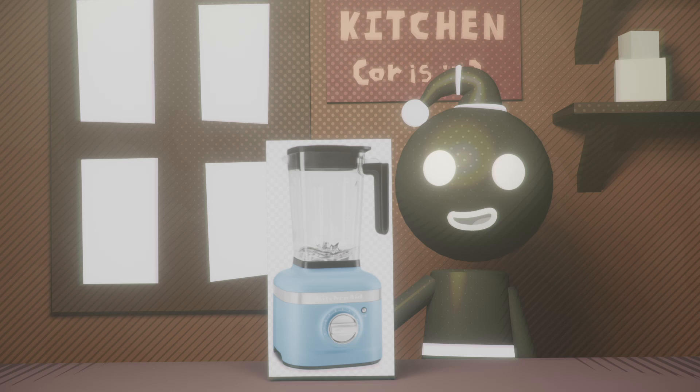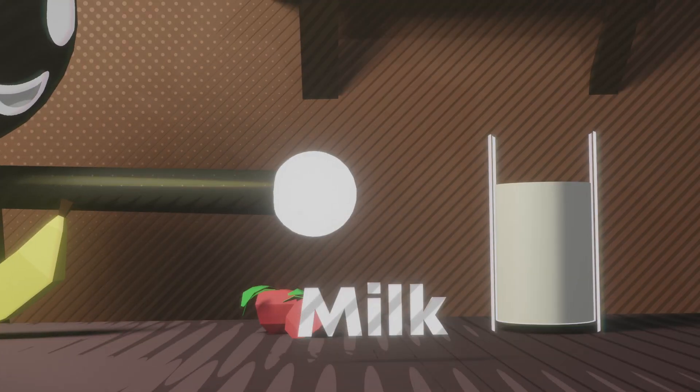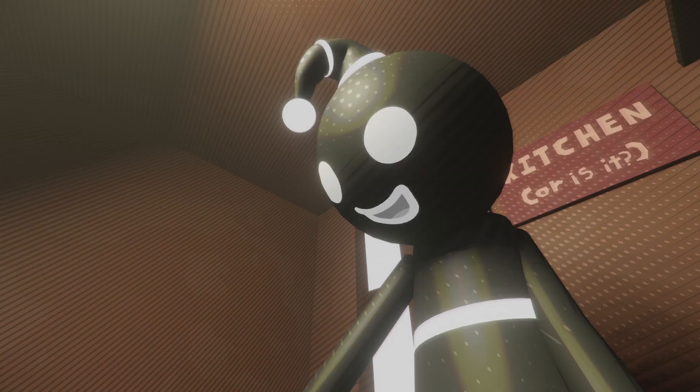Now, once you have your Blender, pick any ingredients you want. Today I chose a banana, strawberry, milk, Big Mac, and whatever that is. So now take all of your ingredients and put them in the Blender. And now all you have to do is turn it on!